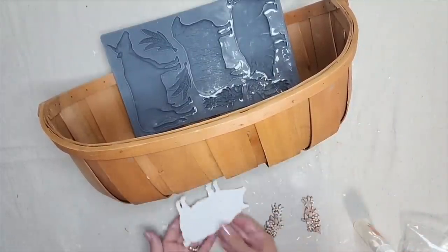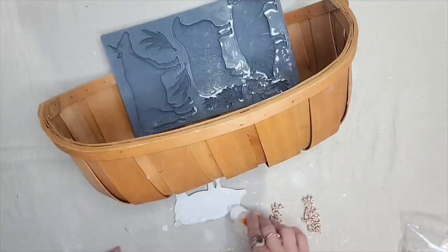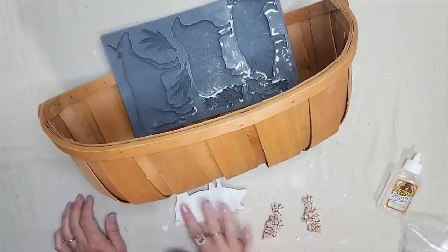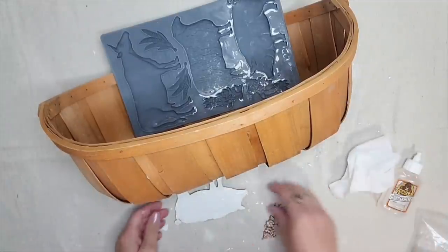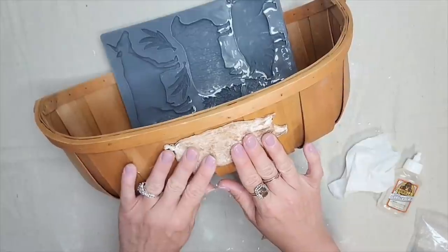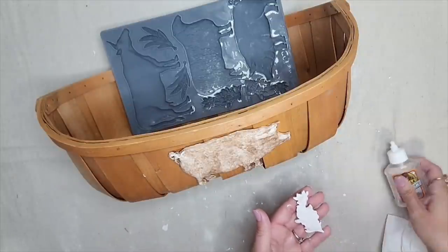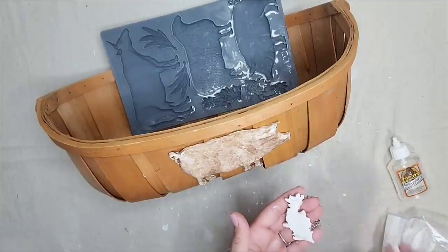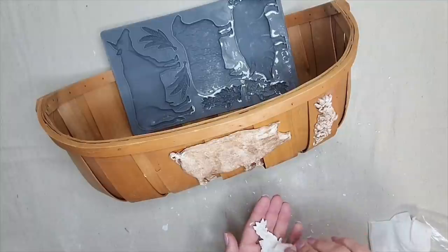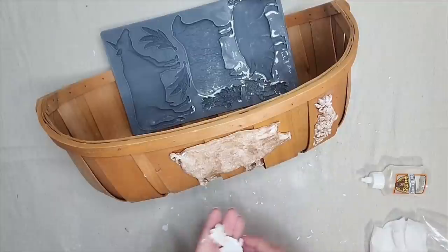They've been drying for about 30 minutes — the antiquing wax is dry, but the clay is not fully dry yet. I want to attach it to the basket while it's still a little bit wet so I can really form it to the basket's shape. I'm using gorilla glue to attach the molds, applying it to the back and rubbing it with my finger to cover every part and prevent dripping. I'll let the pieces dry for 24 hours before touching them again.